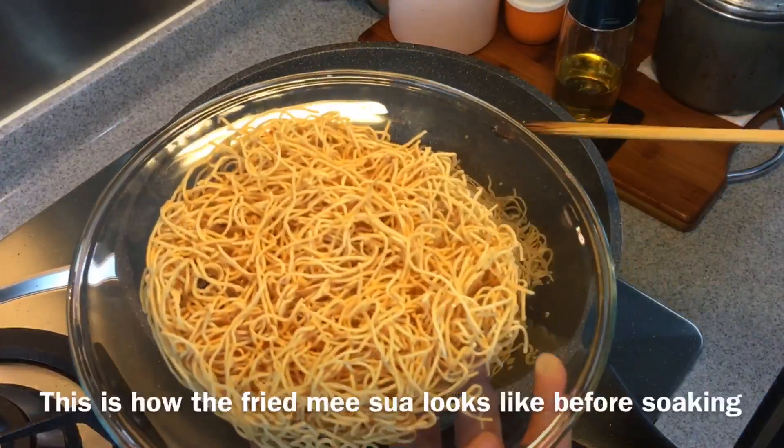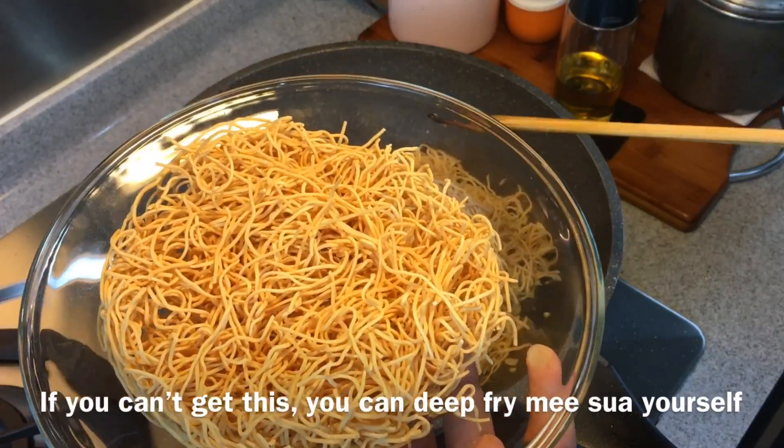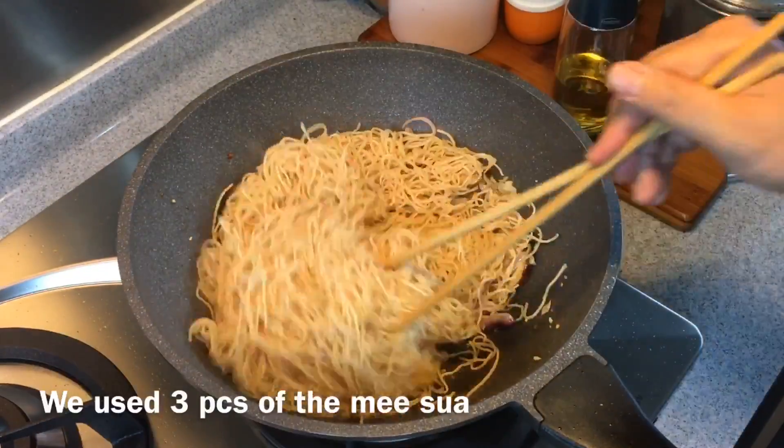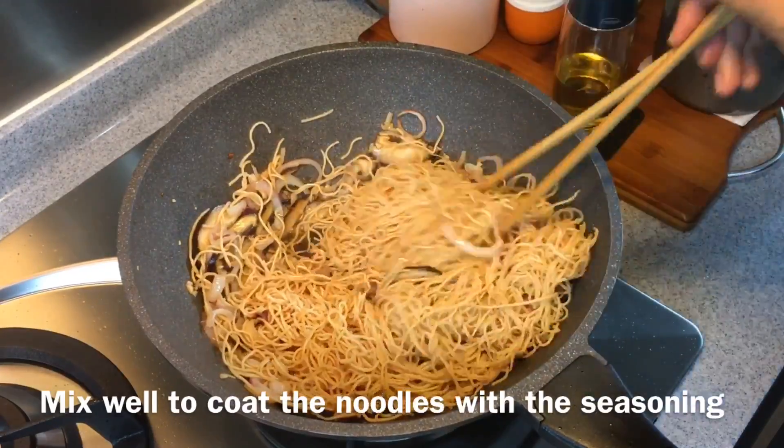I'll show you how it looks — this is how it looks when you buy it from the store. Of course, if you can't find this, you can always deep fry your own misoas too. Mix them up and toss them around, making sure that all the seasoning is being absorbed by the noodles. This is a very easy dish to make and very delicious too.